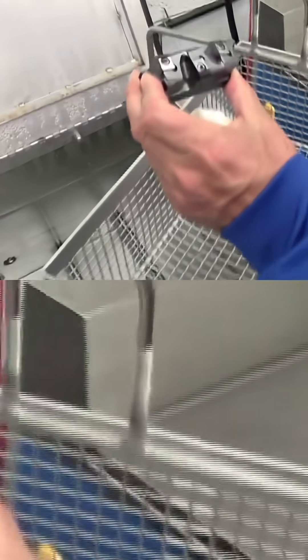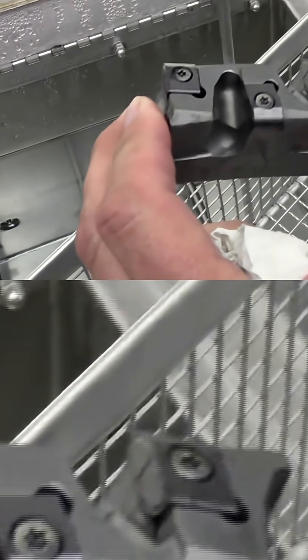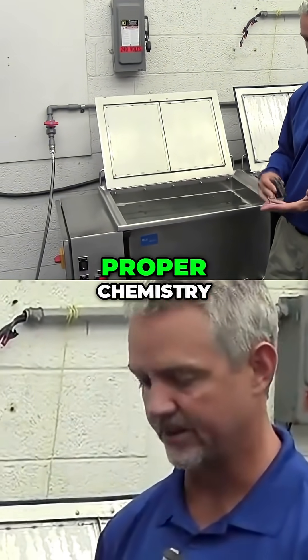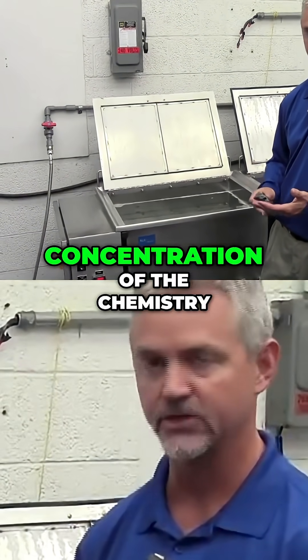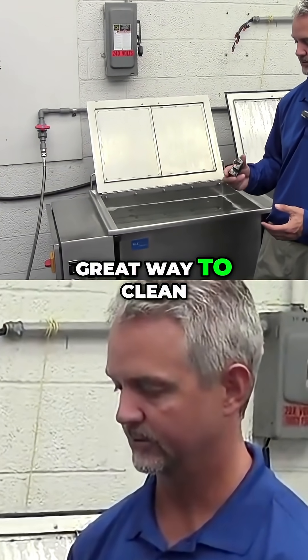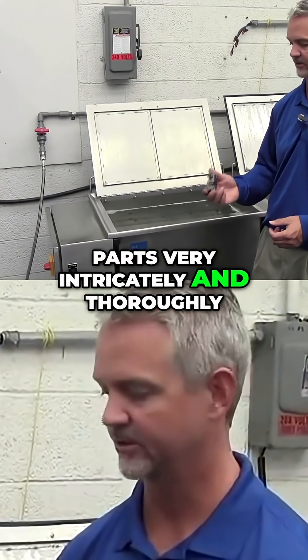And there you have it. So again, ultrasonic cleaning with the proper chemistry, concentration of the chemistry, temperature, and time is a great way to clean parts very intricately and thoroughly.